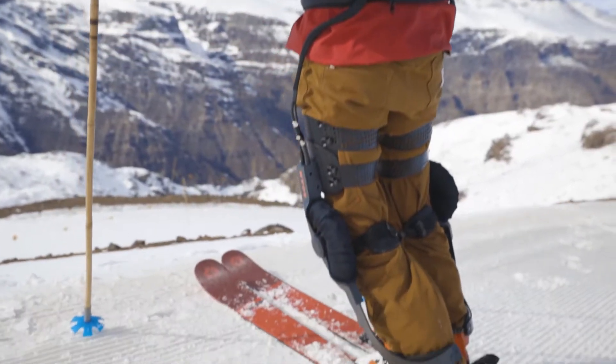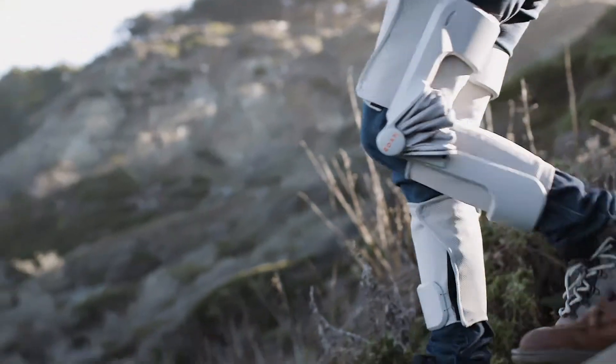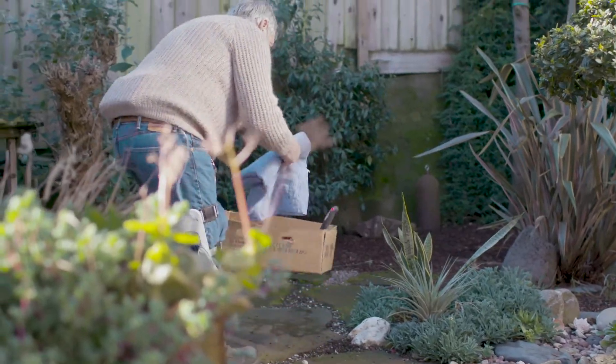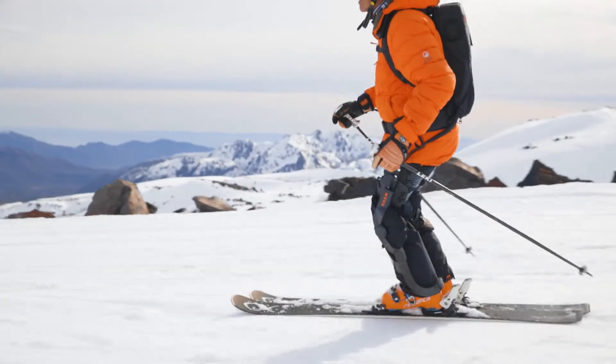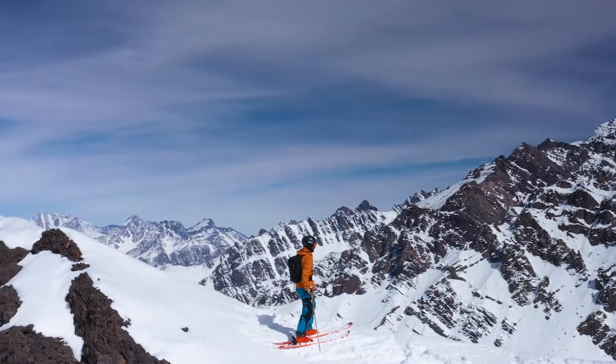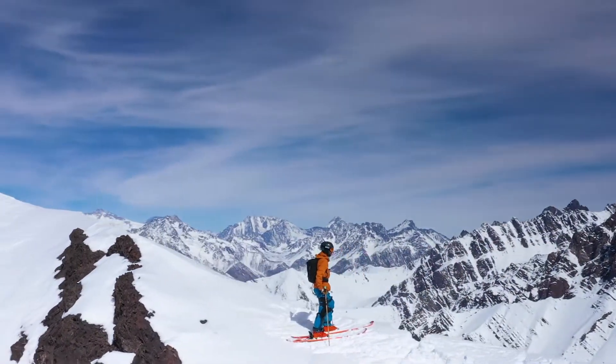The great thing about these devices is you turn them on and you essentially forget them. It disappears on your leg. It feels like you're doing what you want to do, and the device is just there to help you. At Rome, we're a mobility company. Our goal is to make people go more, do more, see more.